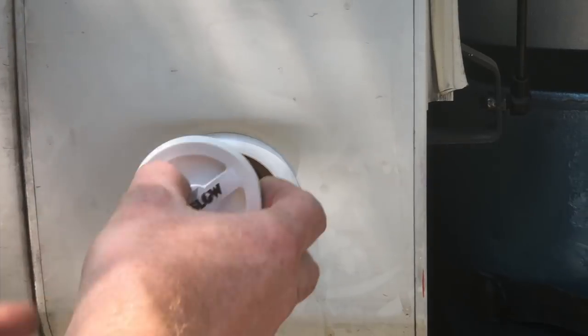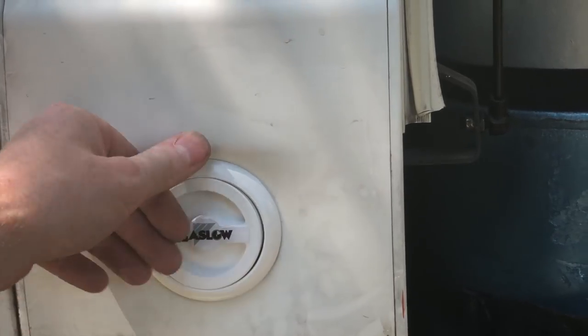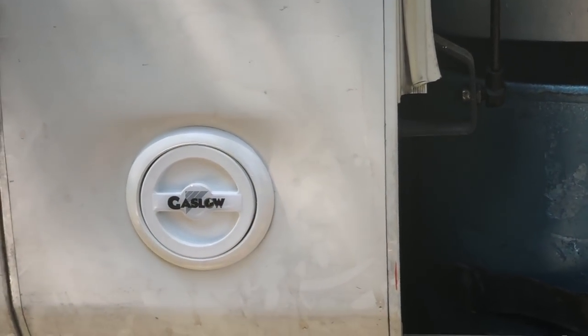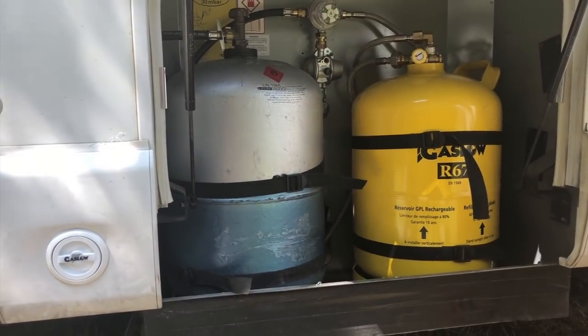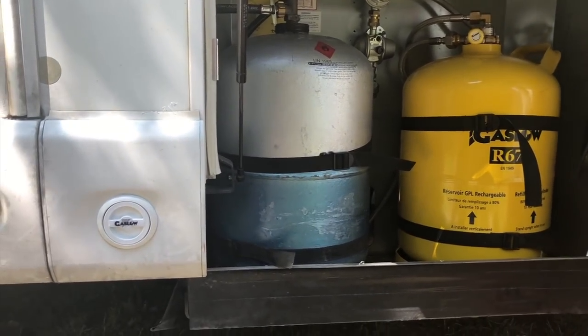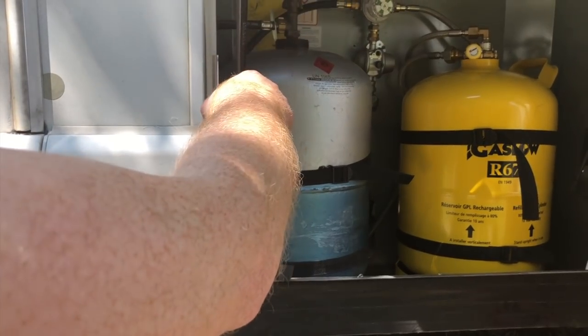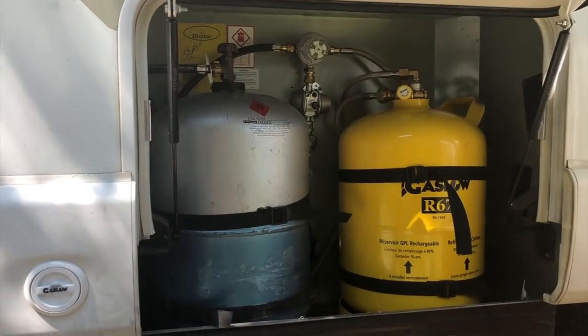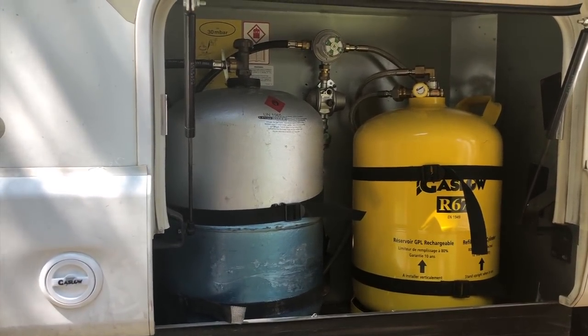So is that it done? It's done. Really? Yeah. So we've got one gas refillable, one normal, and a little filler pipe. As soon as we change that, we're finished with that, we can switch over. And we can just put the other refillable in there. Does that switchover valve work even though we've got one refillable and one non-refillable? Yeah.